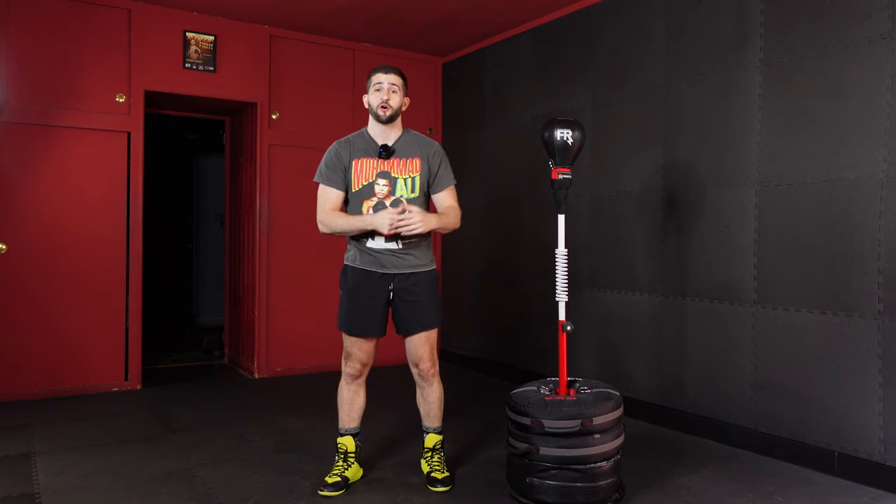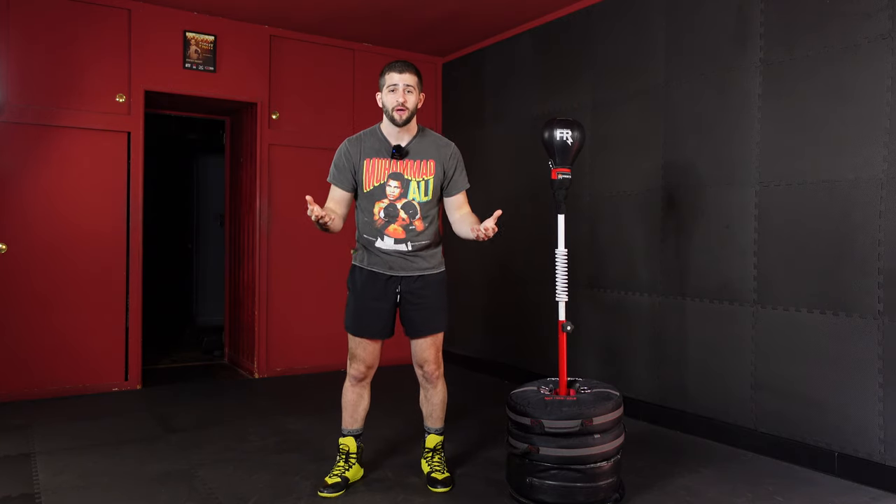We're going to drill some defensive techniques on our bag and get a great cardio workout in just 20 minutes.